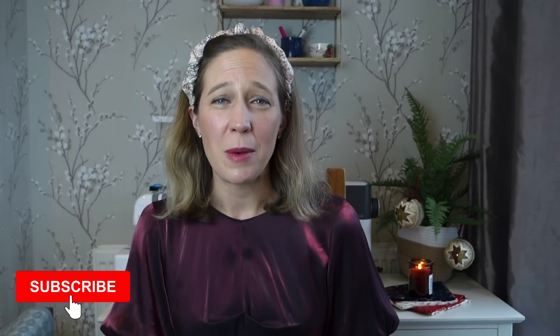Thank you for sticking around to the end. If you haven't yet subscribed I'd really appreciate it if you'd hit the subscribe button and the notification bell. There won't be a video this Saturday as I'm publishing this on Wednesday, but I hope you'll join me in a week and a half for my next video. Please leave a like if you enjoyed this, and I hope you have a lovely week ahead full of happy festive sewing. Goodbye!